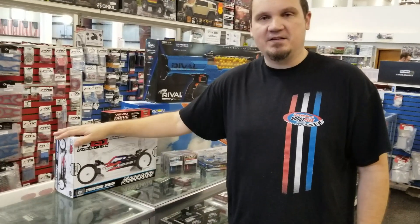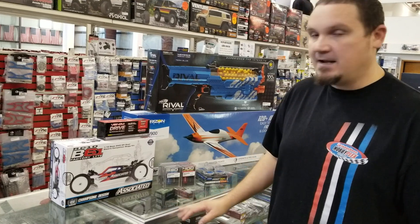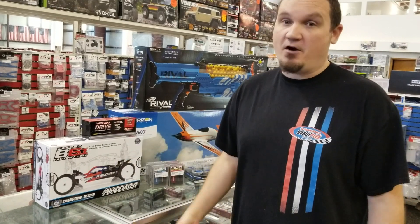So first things first, the Team Associated V61 Factory Light. It comes with MIP pucks and is set up to be more for your stock racers out there that race 17.5 and 13.5. We just got a couple in, we already sold a few, so get your hands on it while you can.